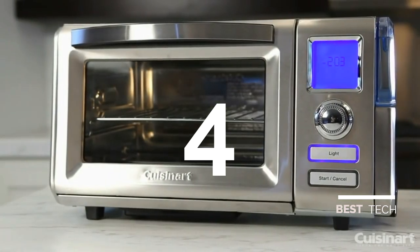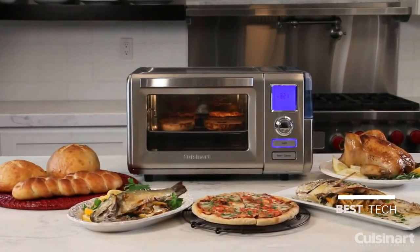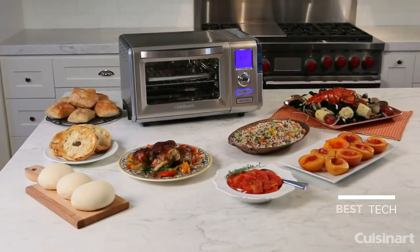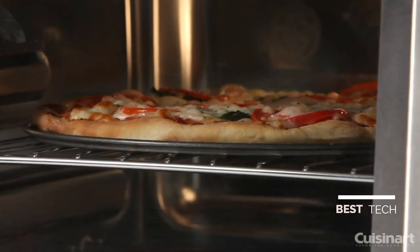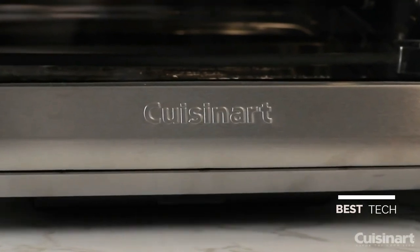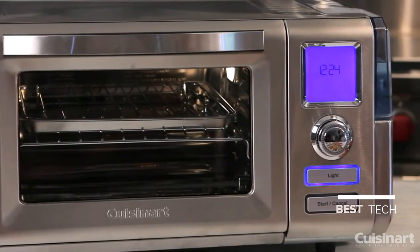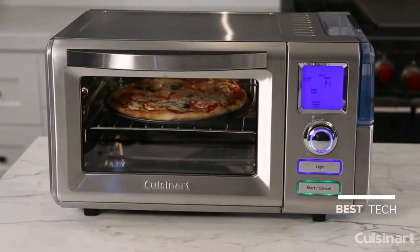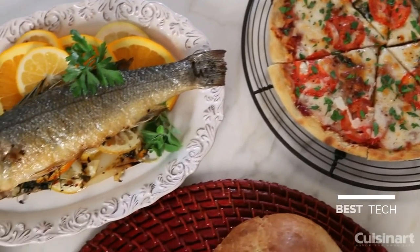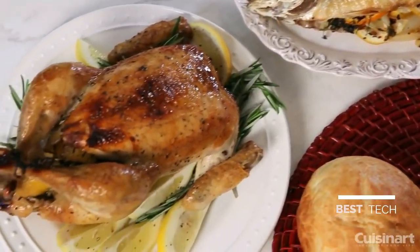Meet the most advanced countertop oven on the market today — the Cuisinart Combo Convection Steam Oven. Now the power of a professional-grade steam oven can fit on your own counter, allowing you to cook like never before. It combines all of the traditional features of a countertop toaster oven broiler with the powerful combination of steam and convection baking. It also steam broils, super steams, proofs and bakes breads, and keeps foods warm.